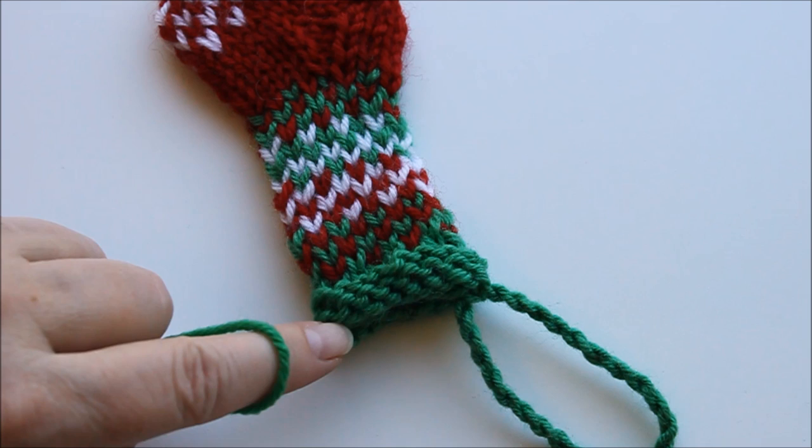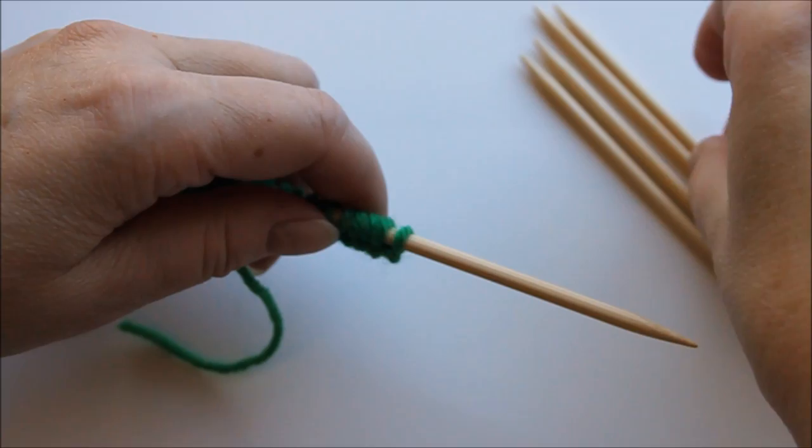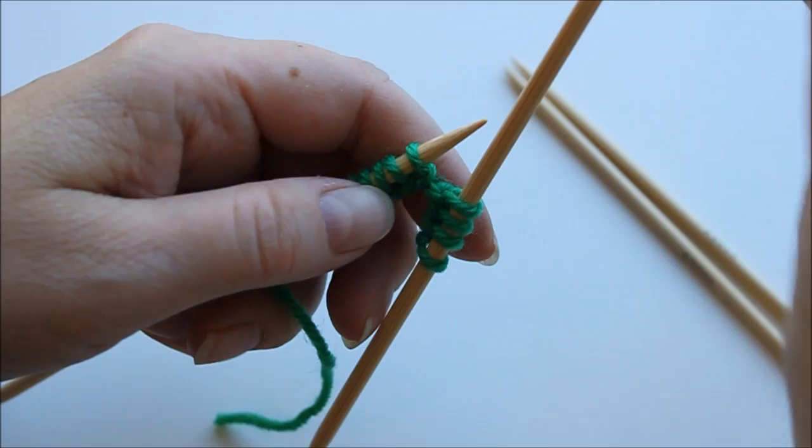We start the sock here. First you need to cast on 17 stitches. It doesn't matter which method of casting on you're using. Here I have my 17 stitches and I divide them on four needles — four stitches per needle except that the last one has five.